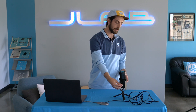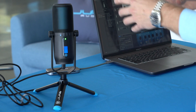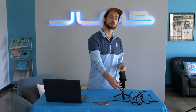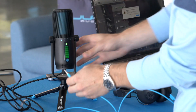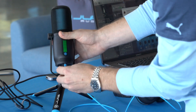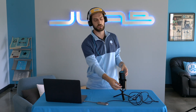The volume knob is going to change the LED screen to blue — that's when you have headphones plugged into the mic and you're monitoring with those headphones. So you plug into the headphone jack, and then you can hear what's coming through the microphone, and you can turn that volume up and down with this knob right here. And now I can hear myself through the headphones.